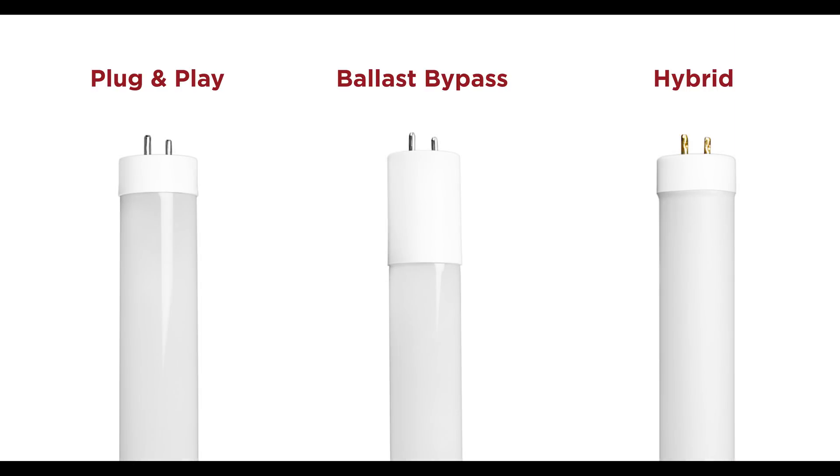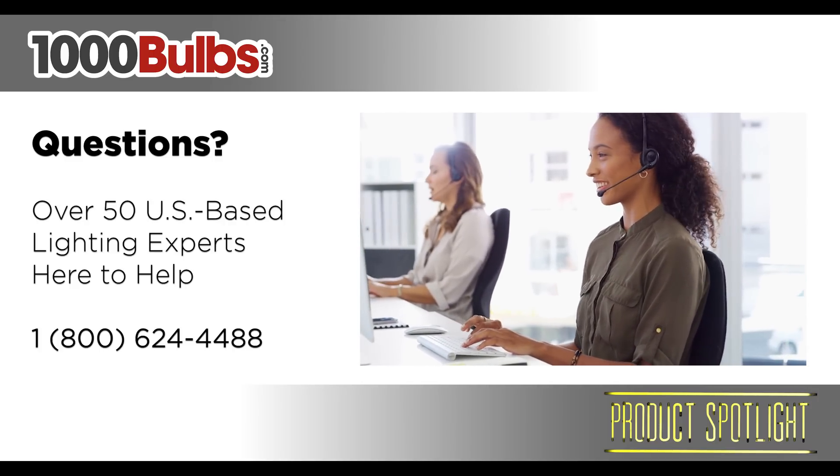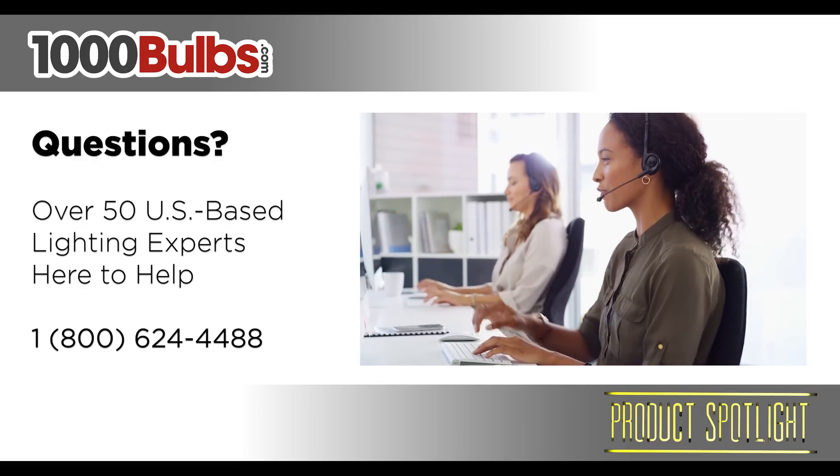No matter which option is right for you, we have everything you need. If you have any questions or would like to make a purchase, give one of our knowledgeable lighting experts a call at 1-800-624-4488 or visit us at 1000Bulbs.com.